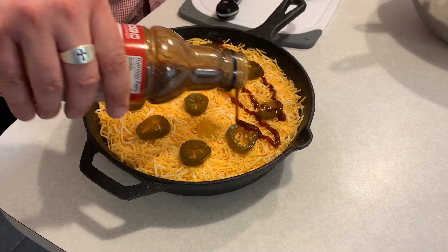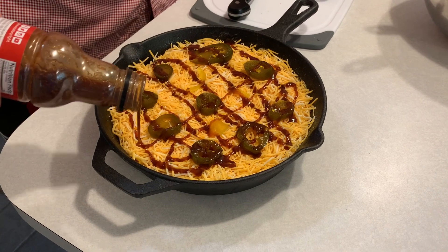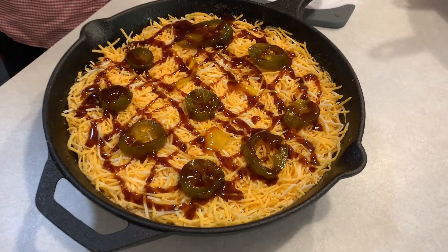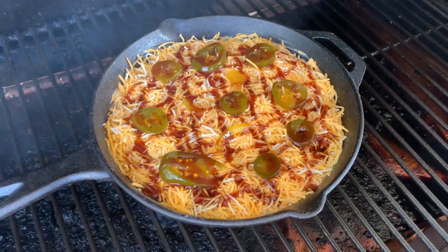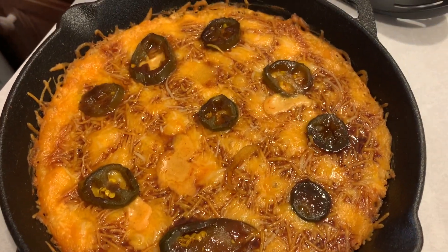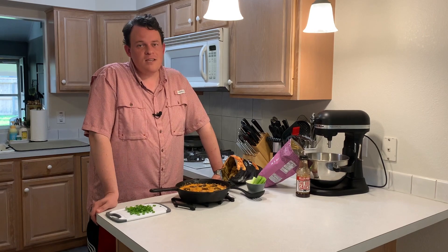Not too much, just enough to make it look nice, give it that little kick there at the end. And we'll go back the other way, get a little checkerboard pattern. And that's it — we're going to take this out, throw it on the Traeger at 375 degrees, and it'll probably take 20 or 30 minutes. We got it off the Traeger. It's been cooling a little bit, probably not enough, but that's all right. Did take about 30 minutes at 375 degrees.